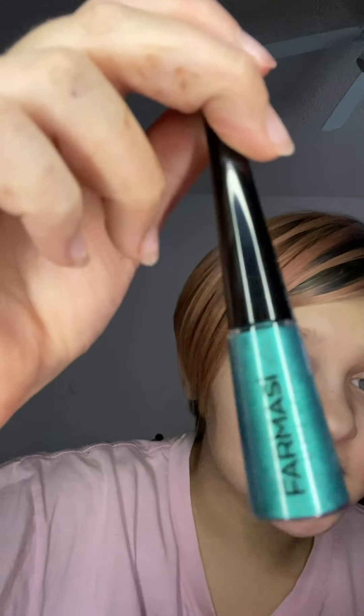Continuing, we have this eyeliner — I think the other one is my favorite though. This one doesn't say on it, but it's an eyeliner. Let me swatch it. So that's the swatch of that one. It's kind of hard to see because it's not very bright in here. But it's really pretty, honestly — I do like the other one better.